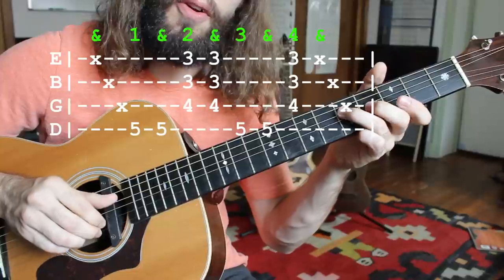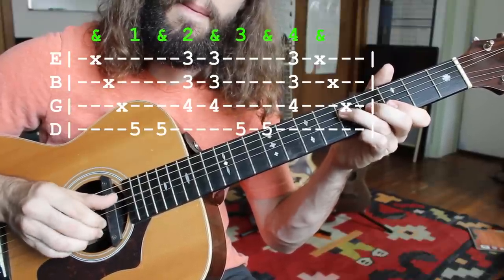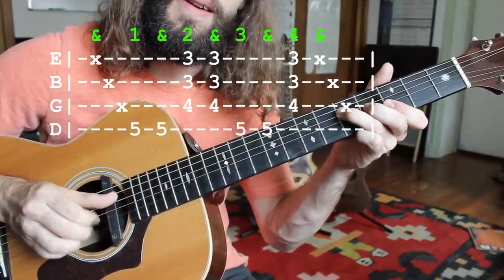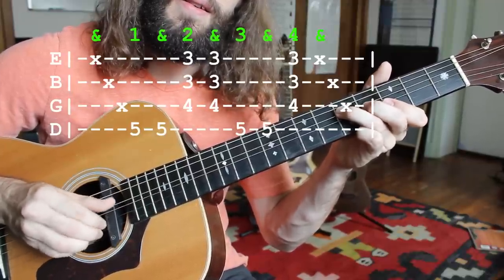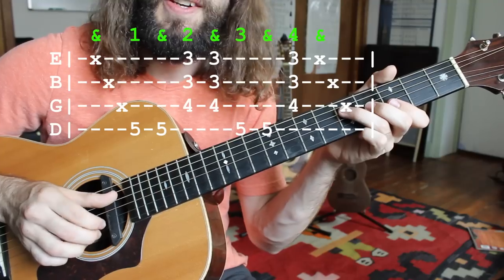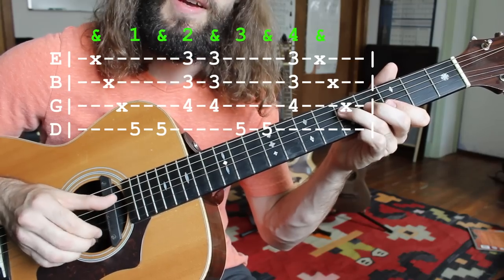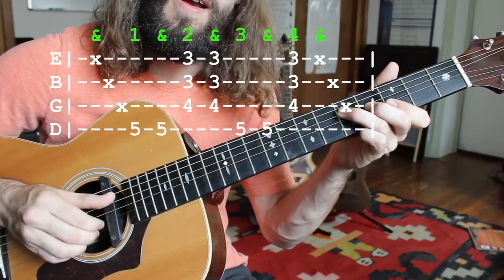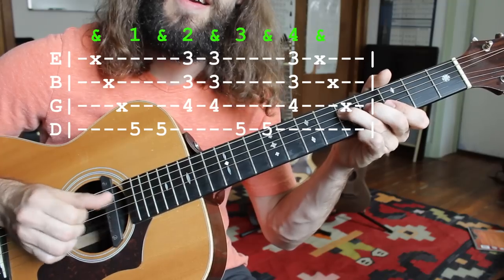That's going to be followed by another series of root notes. And then finally another series of upstrokes, nice and short — sometimes just one at the end, so that you have time for another drag.